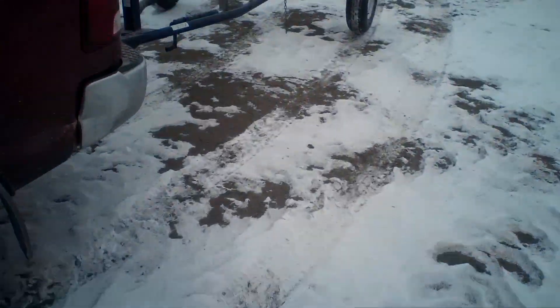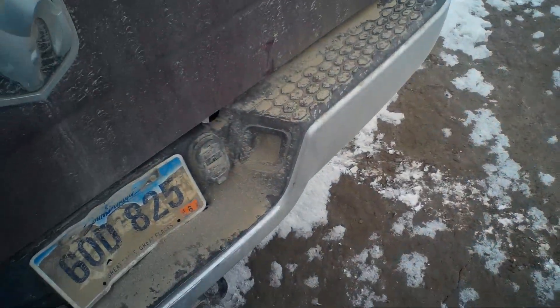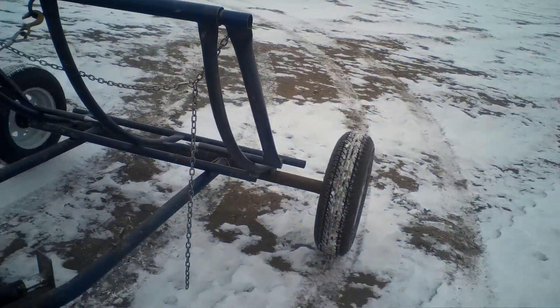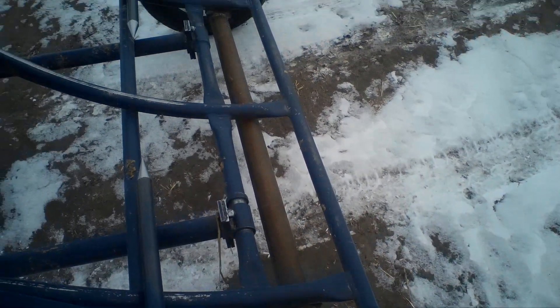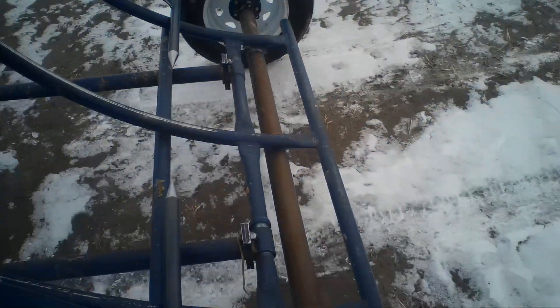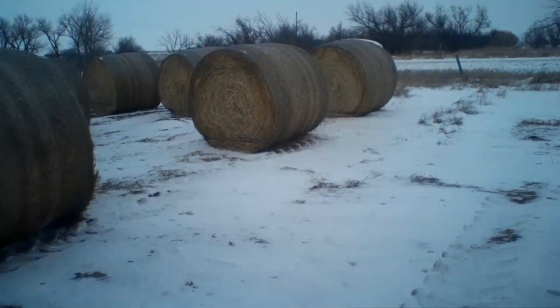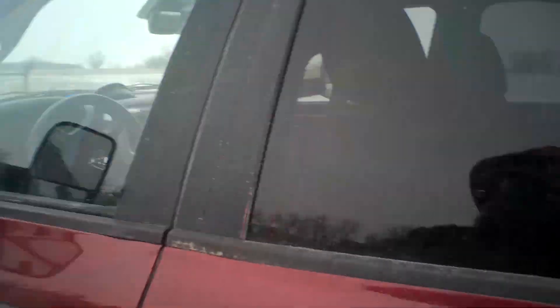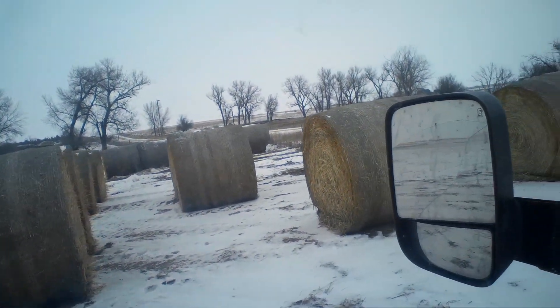This is what we're using here - it's my brother's, he bought it. I've only seen it used once so we're going to see how this works. I know he had problems with the axle and we somehow broke the axle on it, so I helped him throw in some oil-filled pipe for an axle. So far that's held up well, but I think some of my bales might be slightly too heavy for his apparatus - but I guess time will tell.